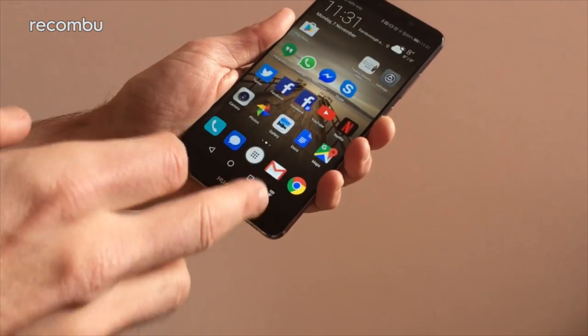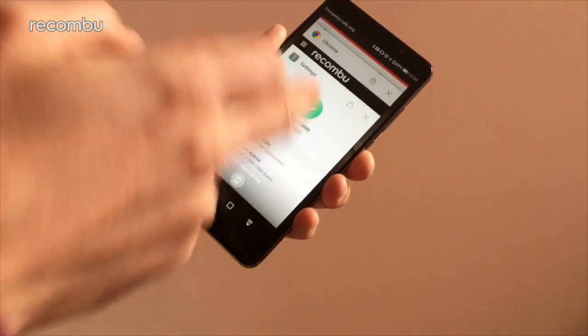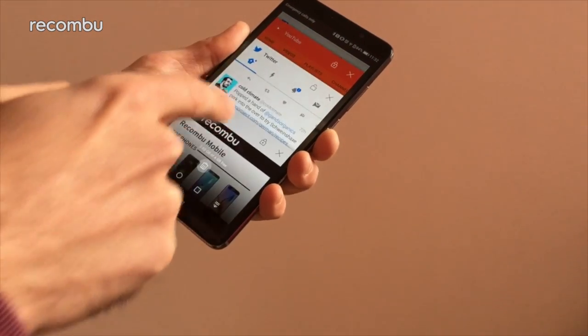There are just lots of different little options like that. For instance, you can also go into recent apps, and in here you'll not just see a list of all the apps you've got open — you'll also see how much memory is being used up. And if we just tap the ones we want to keep open, for instance Chrome, YouTube.